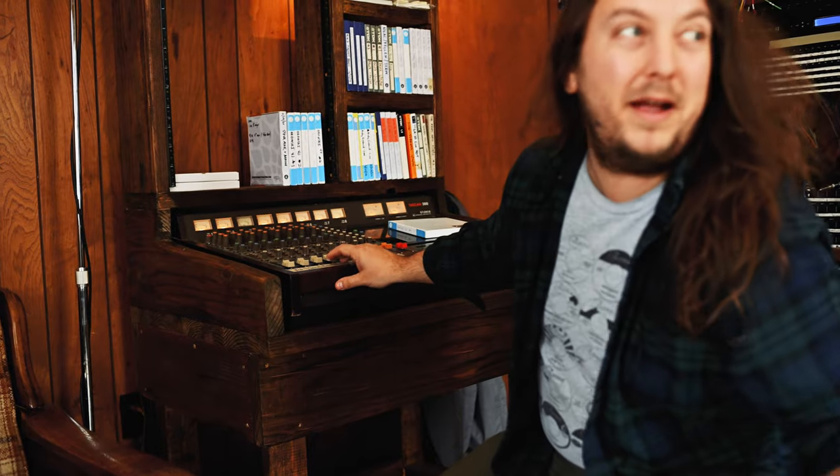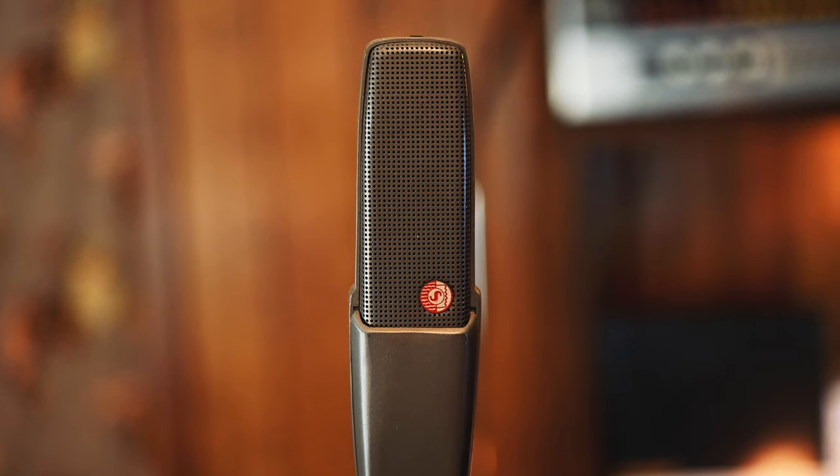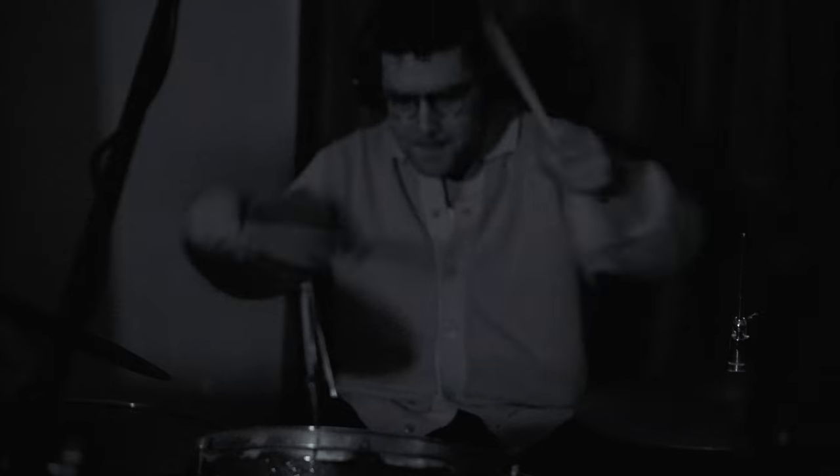The primary drum mic was a ribbon mic, the Shure 300, which was running through a Warm Audio 412 preamp pretty hot. So this is where a lot of the dirt on the drum kit is coming from. This is the overhead.